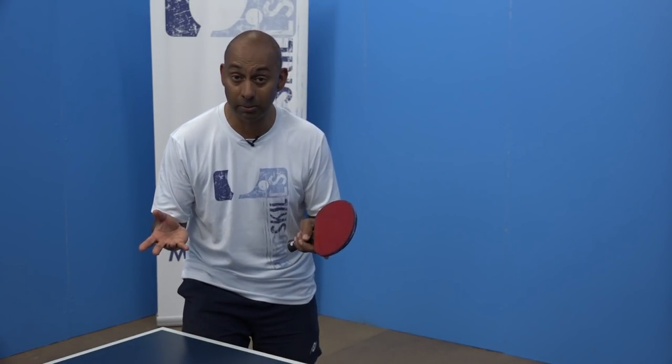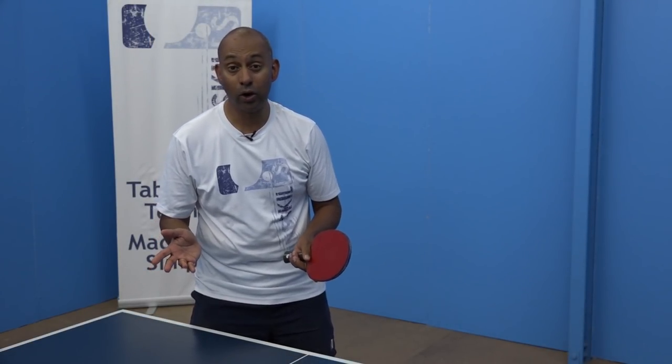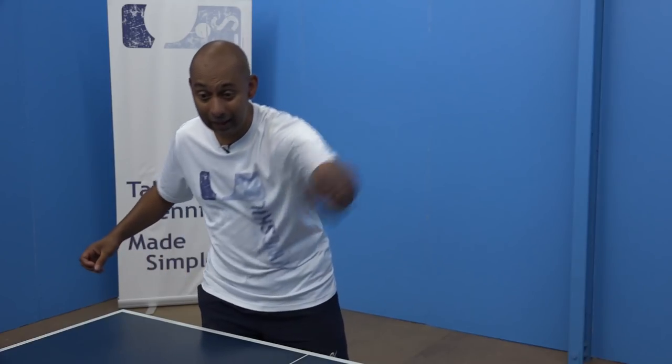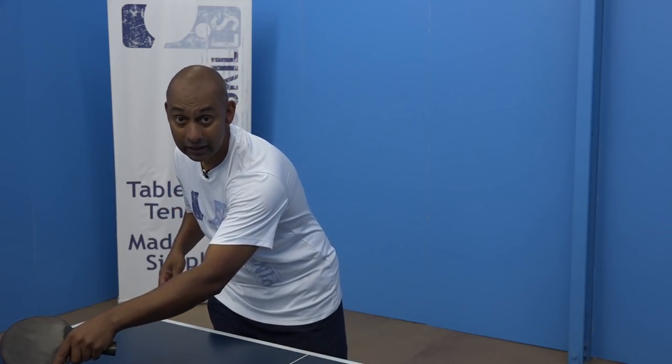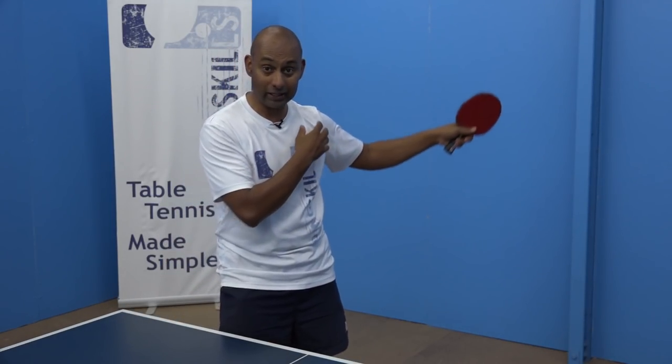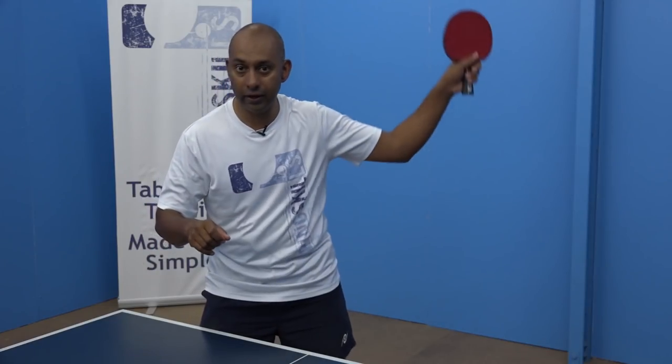Another thing I often find with players when they're trying to smash is they often try to smash too hard. If you're not quite in good position, you don't have to smash the ball as hard as you possibly can. It's okay just to place that ball well and then wait for a better opportunity to make a faster smash. Also make sure that your smash starts at around shoulder height and your momentum is forward rather than down — players often start too high and finish too low, dragging the ball into the net.